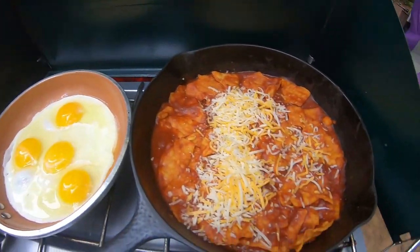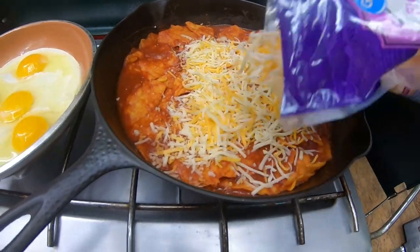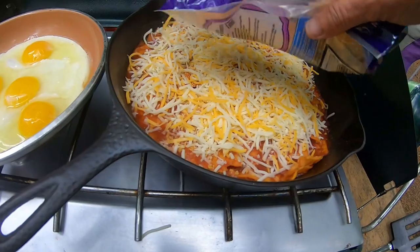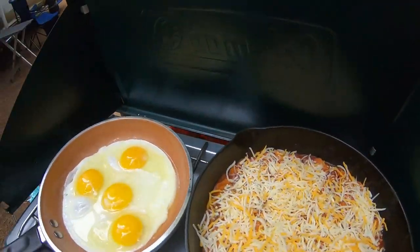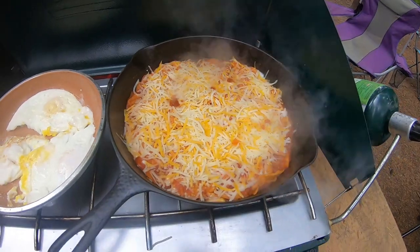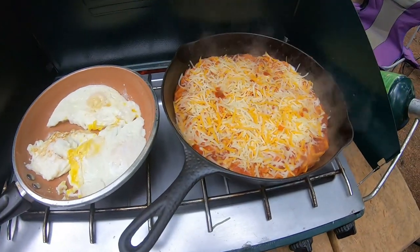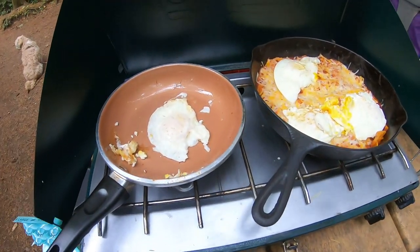There's some onion if you want onion — you can cut up the onion. Eggs — I broke a yolk so gotta make another one. Cheese is melting and I'm gonna put that on there, call it good. Assembly has started.